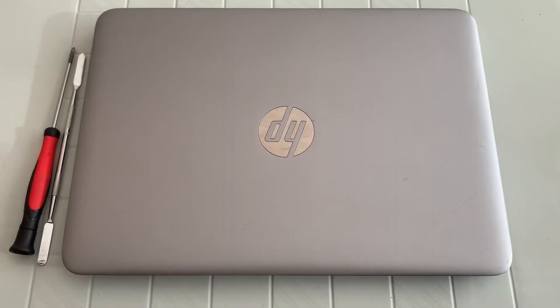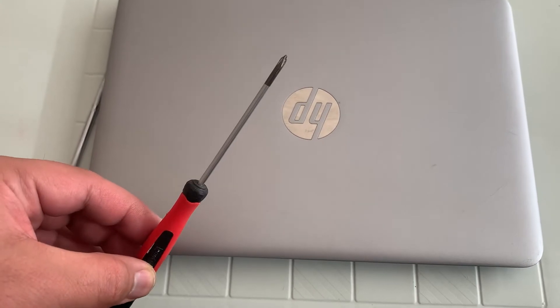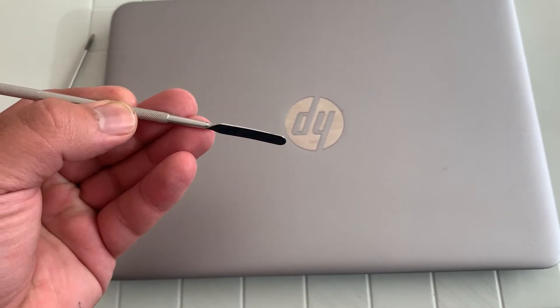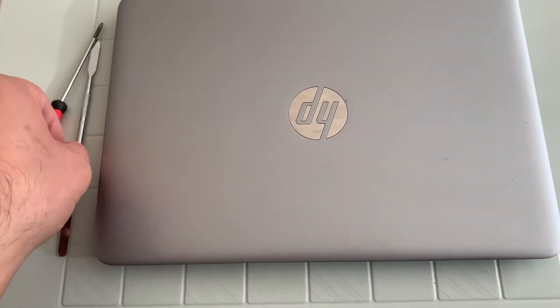Hi guys, in this tutorial I will show you how to change the mousepad trackpad. You will need a Phillips head screwdriver like this and this tool here to unpick the rubber bits at the back of the base.